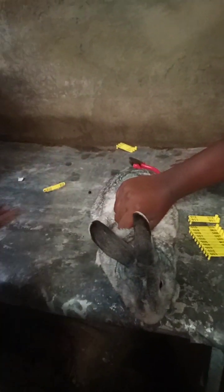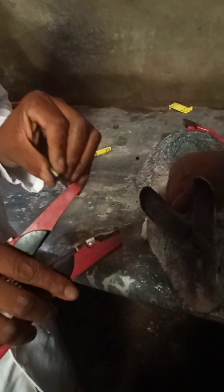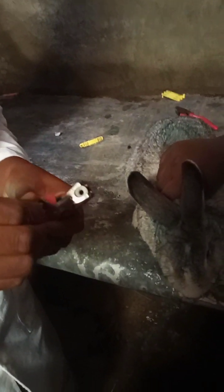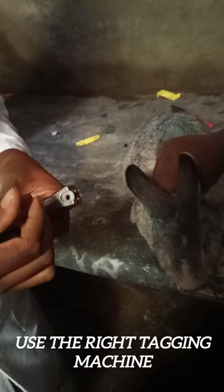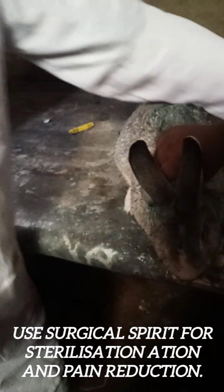Tagging is actually painful, and therefore as we tag this animal there will be pain. We have brought in a surgical spirit so that you can cool the pain. You tag from the ears, so there is a little bit of pain, and we will be using the surgical spirit here to cool the pain.